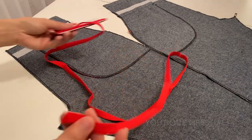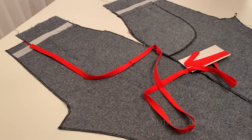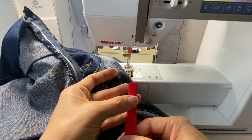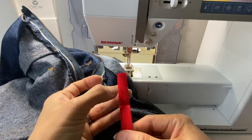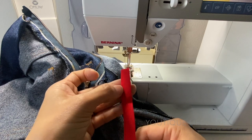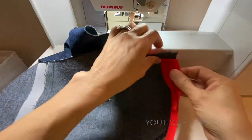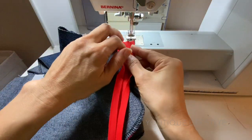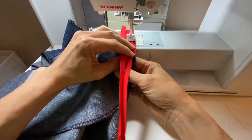I will now prepare the bias binding to be sewn along the edge of the pocket. One important note: one side of the bias binding is more narrow than the other, and I will always use the narrow side for the right side of the fabric. I completely open up the bias binding and lay the narrow side along the edge of the pocket, then center the fold line on the sewing machine and stitch it all the way around.